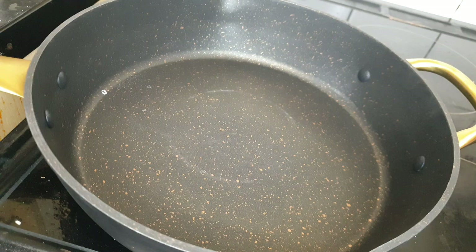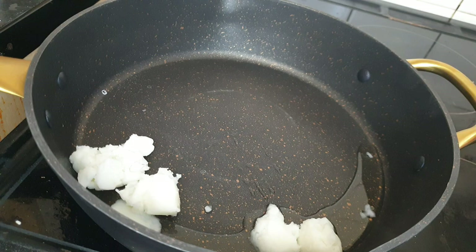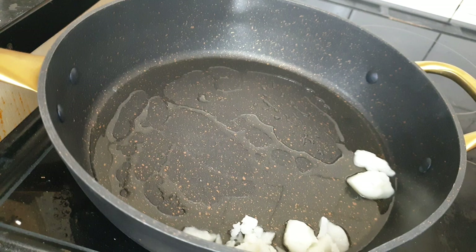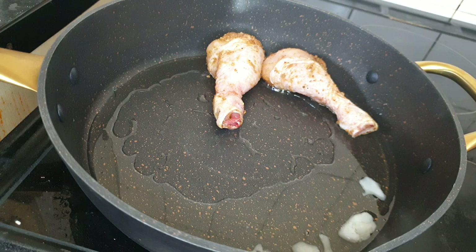Let's get cooking. I put my pan on the hob and added in my coconut cooking oil — this adds flavor to your cooking. I'll be using this to sauté the chicken. I add in my chicken and let them cook on each side for about five to seven minutes.